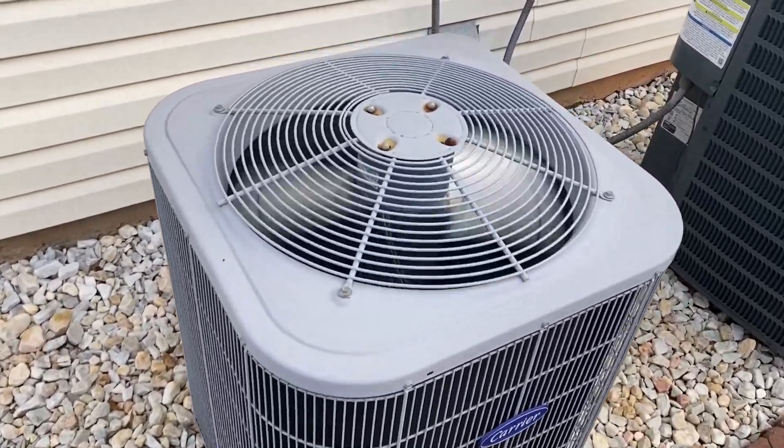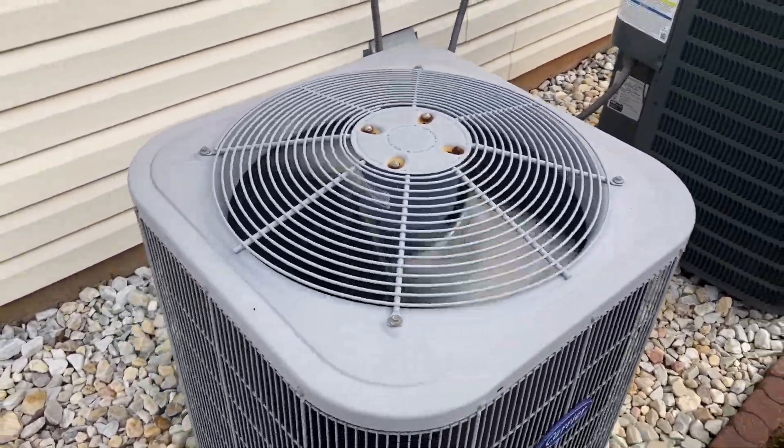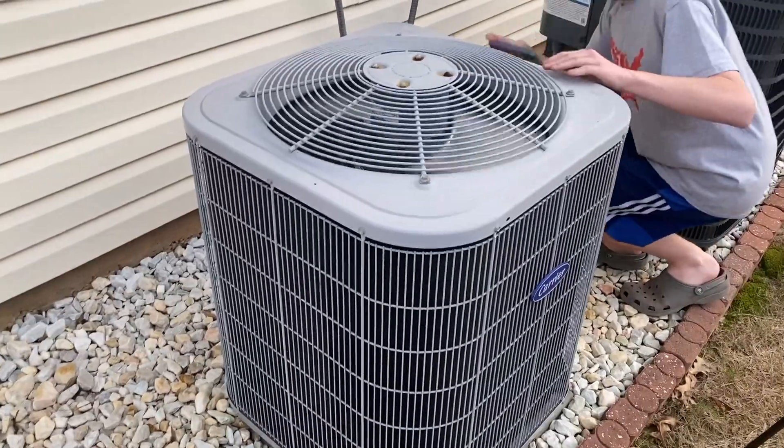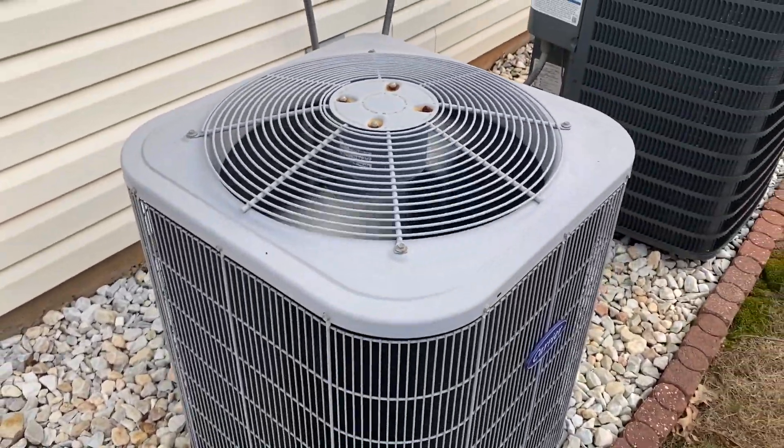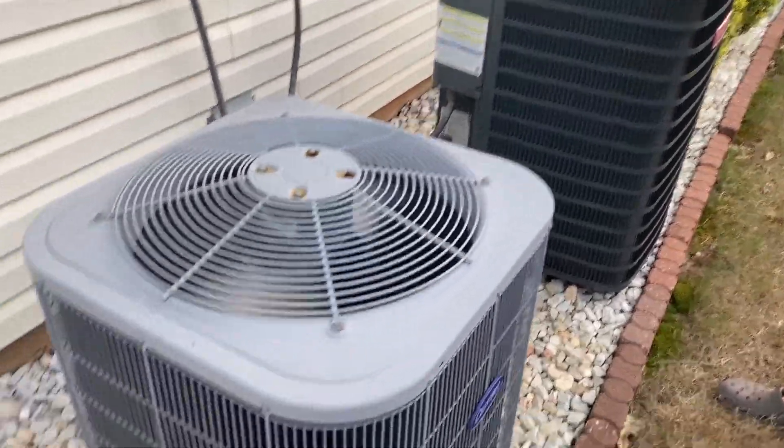I'm hoping that's what it was and the compressor's not going bad. It would be sad to see this one go — I'd probably just get another Goodman.